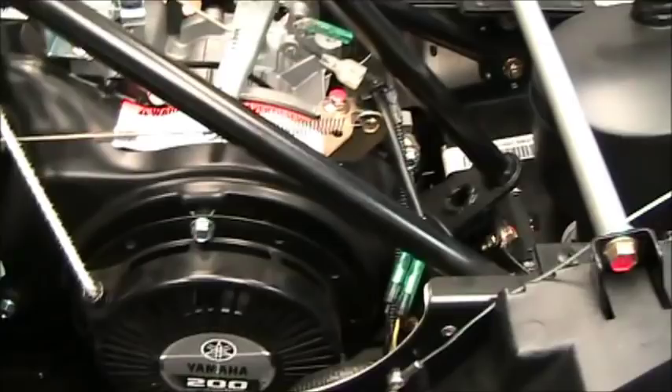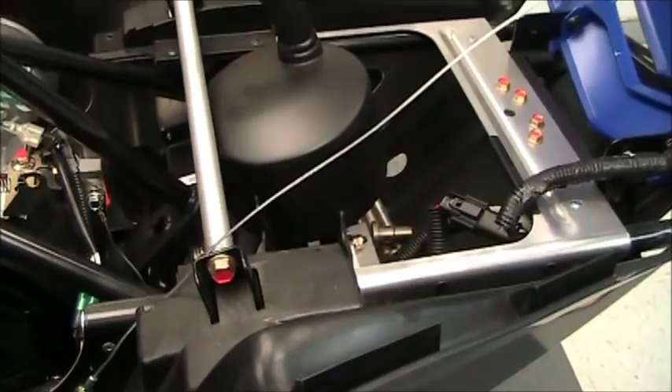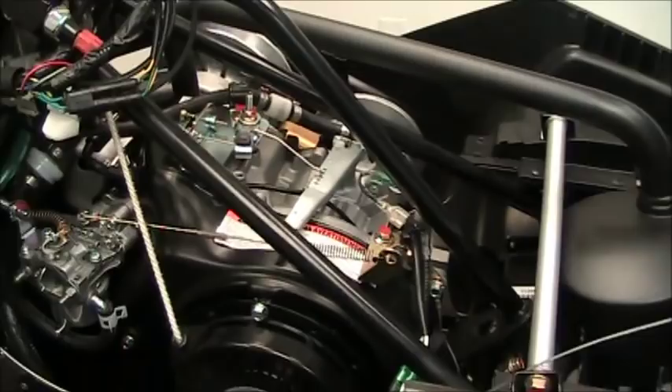It does have a 6,000 RPM rev limiter located up front, and that rev limiter is electronic. It does not have a mechanical governor in it. They've got a linkage wire in place of where the spring used to be. I would highly recommend keeping that 6,000 RPM rev limiter in there for durability purposes.